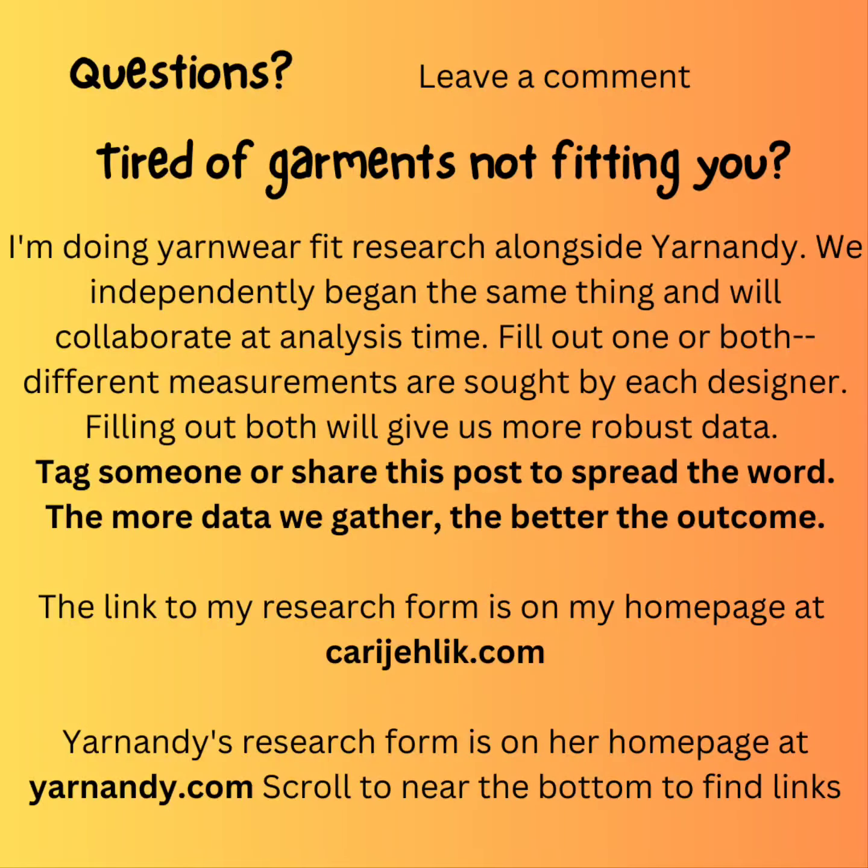Questions? Leave a comment. Tired of garments not fitting you? I'm doing yarn wear fit research alongside Yarn Andy. We independently began the same thing and will collaborate at analysis time. Fill out one or both — different measurements are sought by each designer, and filling out both will give us more robust data. Tag someone or share this post to spread the word. The more data we gather, the better the outcome. The link to my research form is on my homepage at CarrieJellick.com. Yarn Andy's research form is on her homepage at yarnandy.com. Scroll to near the bottom to find links.